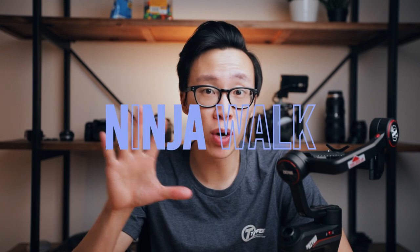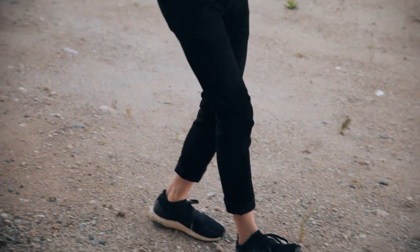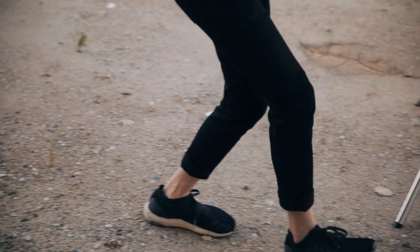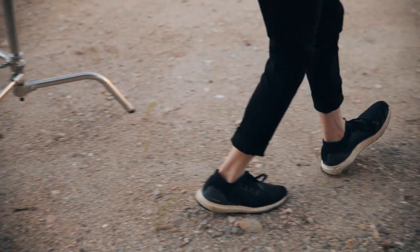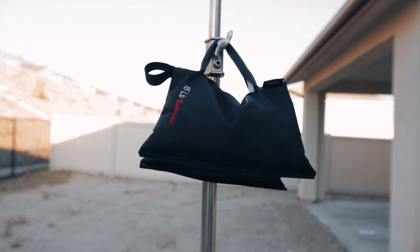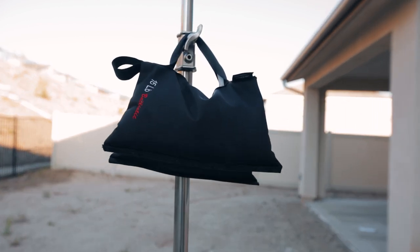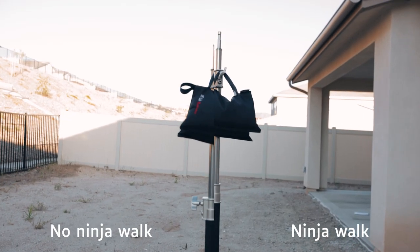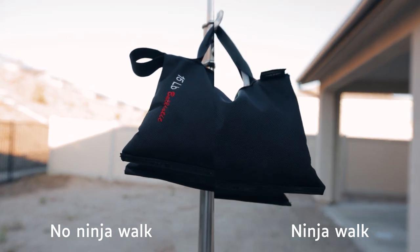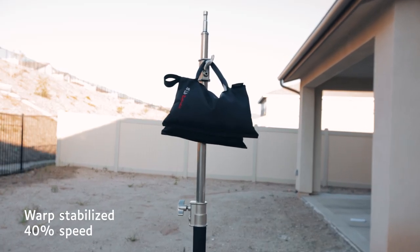Lastly, number five: use what's called the ninja walk or heel-to-toe walk. Basically, you roll your feet from heel to toe to minimize the up and down movement, which is something that a three-axis gimbal can't account for. Here's a shot of me walking normally, and then here's that same shot with the ninja walk technique — you can clearly see that in the second shot you eliminate a lot more of that up and down movement. While this technique won't completely eliminate the problem, it does give you the chance to smooth it out further with warp stabilization in post.